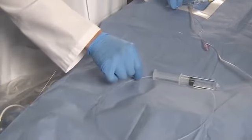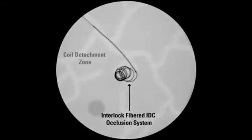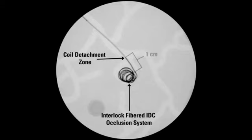Maneuver the Interlock Fiber IDC Occlusion System under fluoroscopy until the coil detachment zone is approximately one centimeter proximal to the microcatheter radiopaque tip marker. This positions the interlocking arms approximately one centimeter proximal to the microcatheter tip.